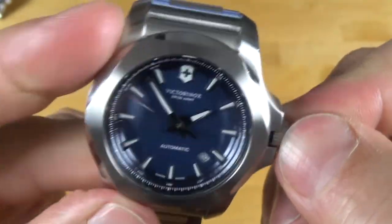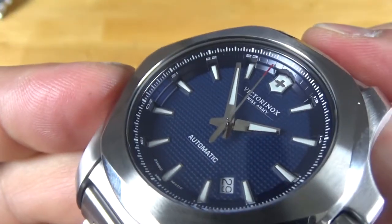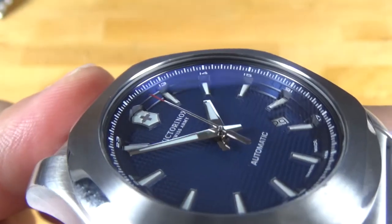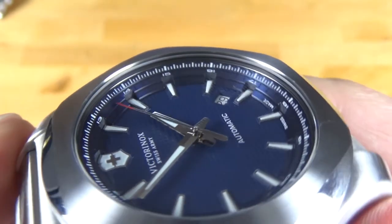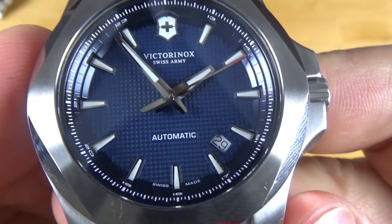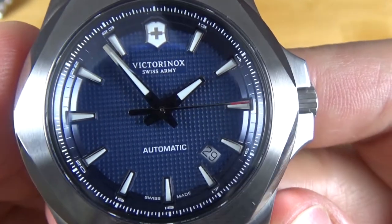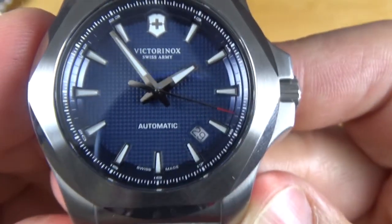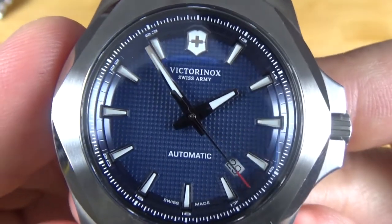It has 200 meters of water resistance, so having a nice threaded crown really helps with that. The inside ring is on military time — it has 13 through 23 along that inner ring. The date wheel is at the 4:30 position, which is kind of weird. It works though; it throws off the symmetry a little bit but it's not too bad.